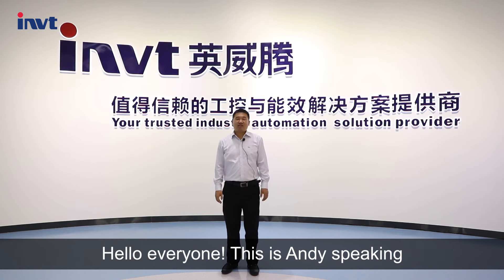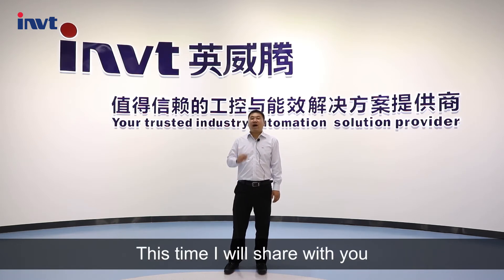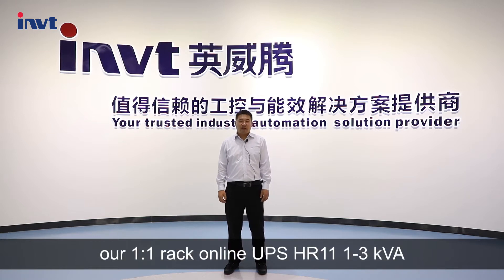Hello everyone, this is Ani speaking. Welcome to our INVT Power channel. This time I will show you our single face in, single face out, rack online UPS HR 1 1 1 2 3 KVA.